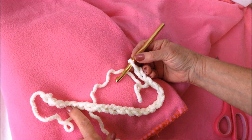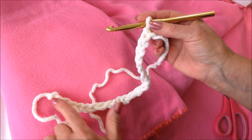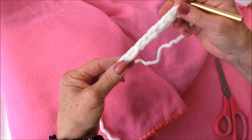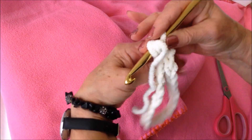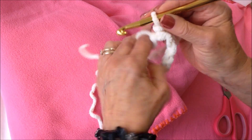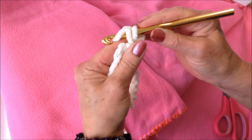For the hat, start with a foundation chain that will wrap around the head, then slip stitch to join, being careful not to twist the chain. I usually just run it through my fingers, keeping the chain all in the same direction. Then slip stitch to join, chain one, and single crochet in that same stitch.